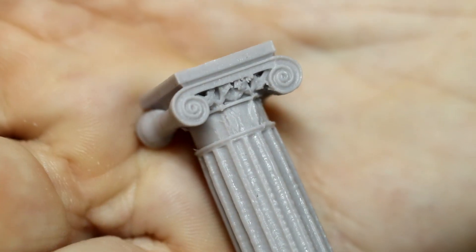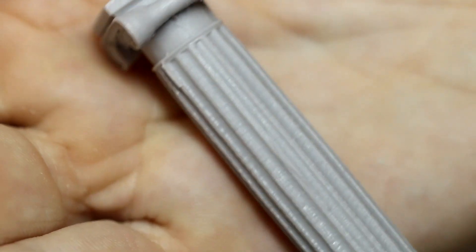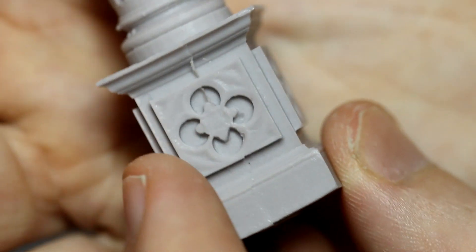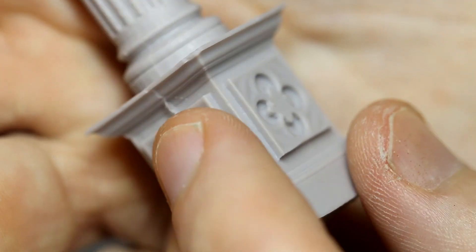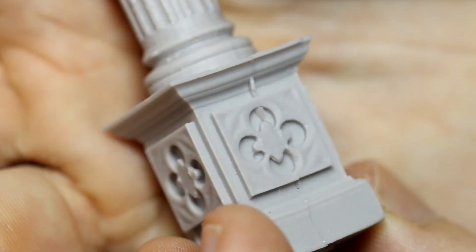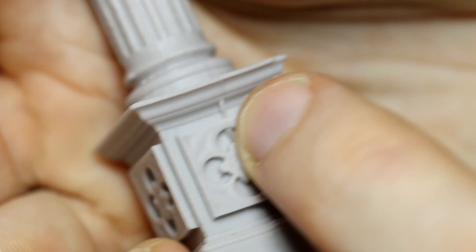This second pillar is very similar - again good detail at the top. The ridges all the way down the column are also very well defined and clear, and there's some more detail on the base that the pillar stands on. There is that annoying seam line there in the middle, but again that should be fairly easy to take out without destroying the surrounding detail.